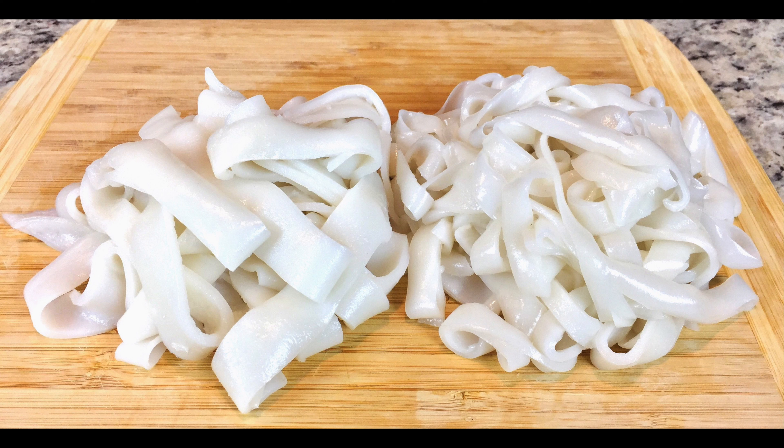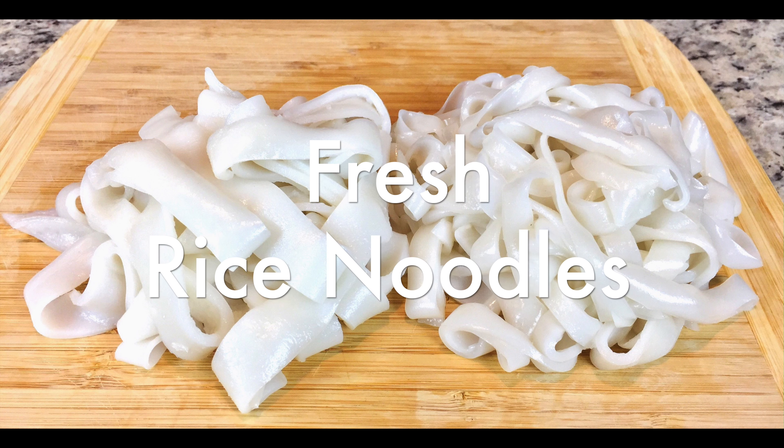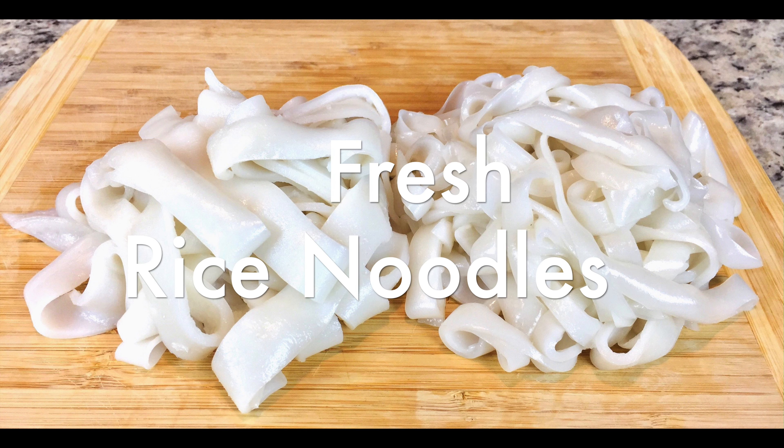Hi everyone, it's Katie. Today, I'm going to show you how to make fresh rice noodles with just three ingredients. You can use the noodles for kossoi, lat naa, or patsa eel.